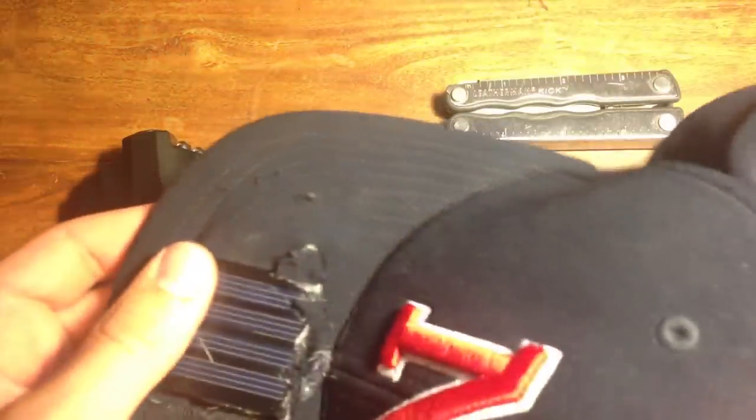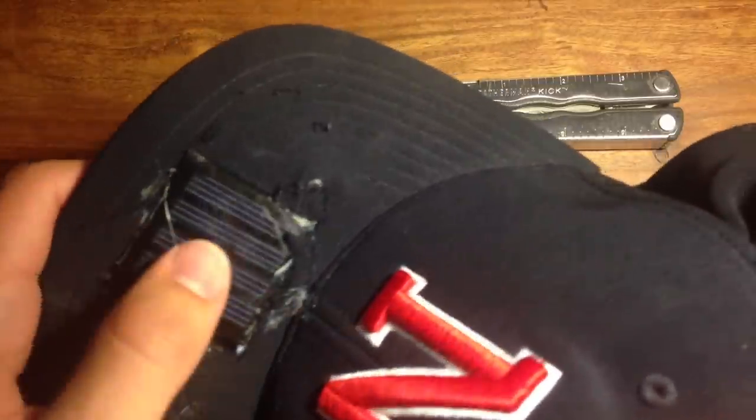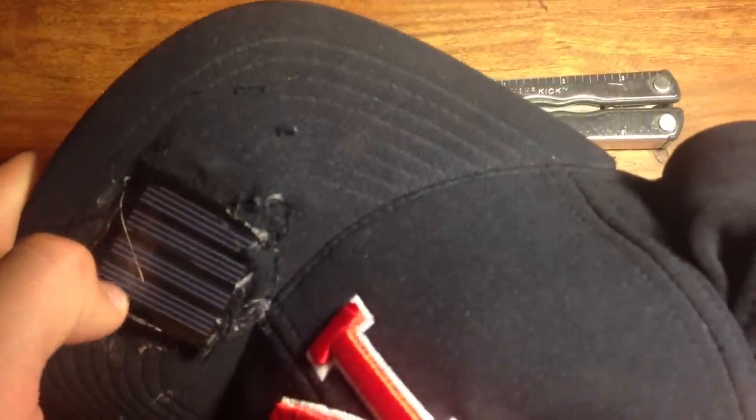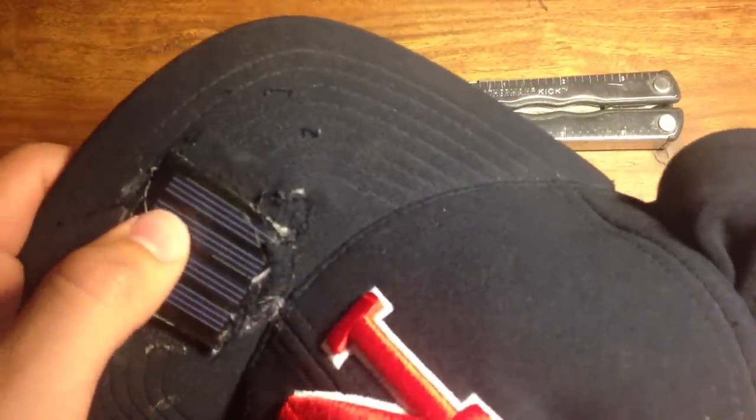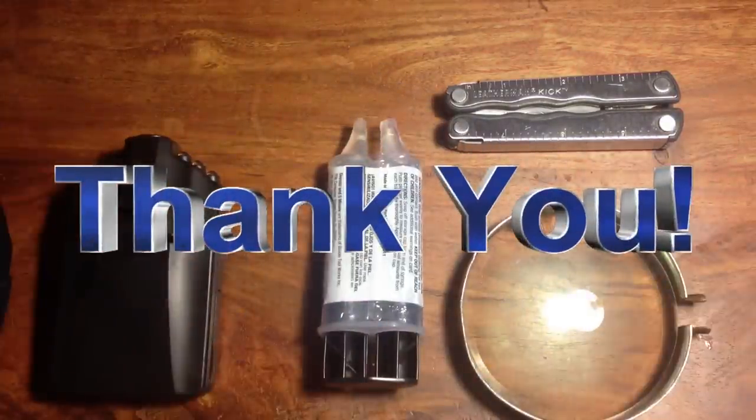I used this hat in a previous project I did a while ago — that was one of the first projects I ever did, about nine months ago, when I had around 100 subscribers. I never thought I'd reach over 5,000, so a very big thank you to all the people who watch my videos and have subscribed.